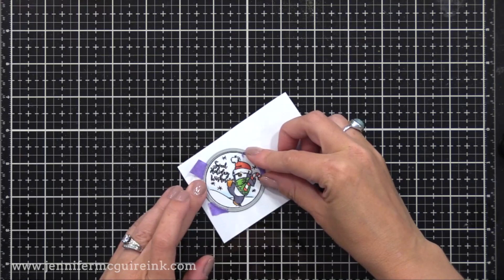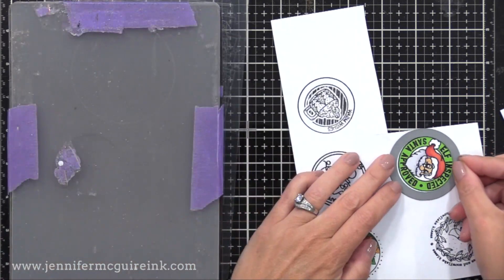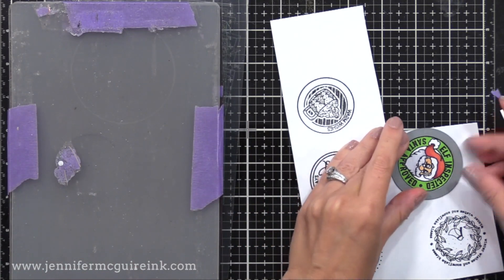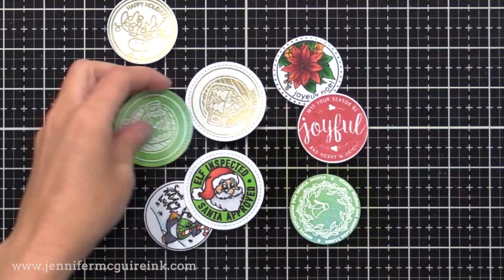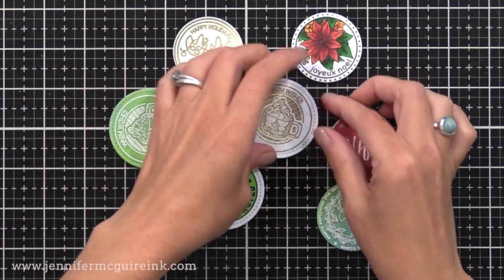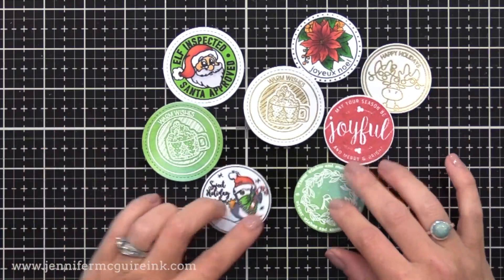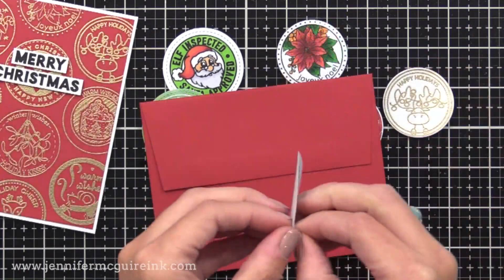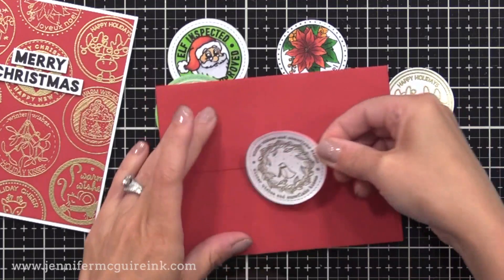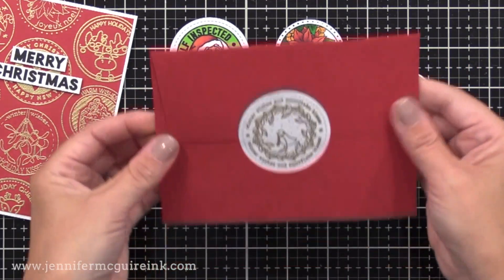I'll use the dies to cut out my seals and have a bunch of stickers ready to go. You can also get sticker sheets that have two-inch circles on them and stamp right onto those. Here are a few different ones I created — some inked, some colored, some heat embossed — ready to add to holiday cards. I wanted to show what it looks like to have one of these seals on an envelope, and look how it gives a nice finishing touch.